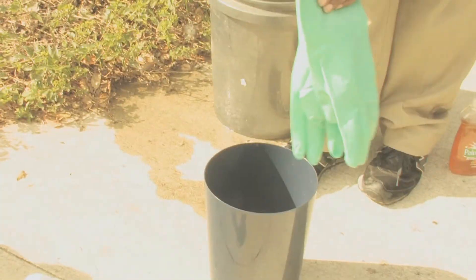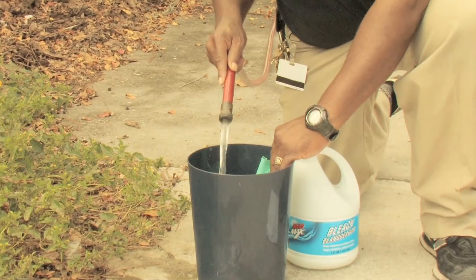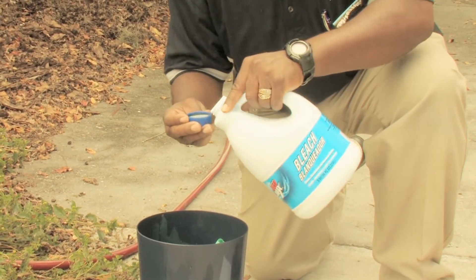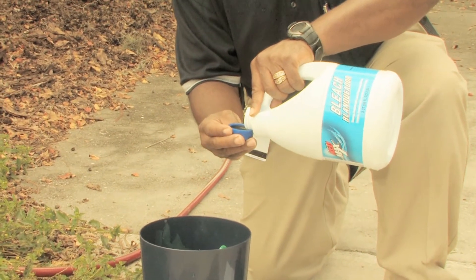You want to lay it aside so it can dry. Depending on which pesticide you use or which type of gloves you have, you may need to decontaminate that equipment using something like bleach. Follow the instructions and decontaminate the equipment properly.